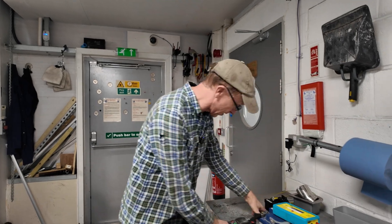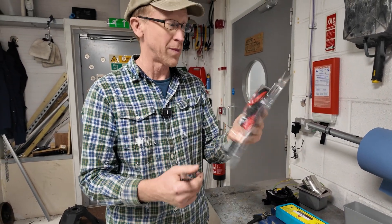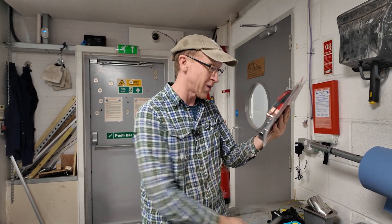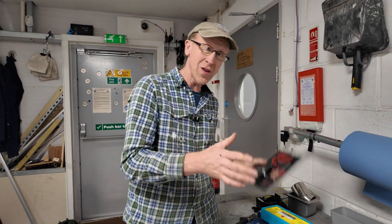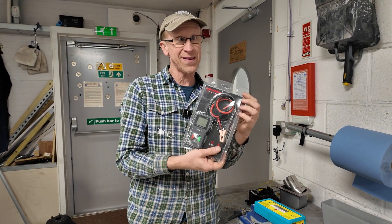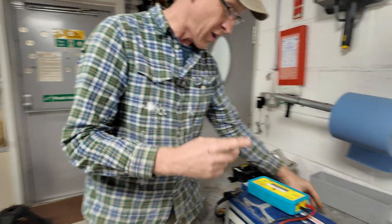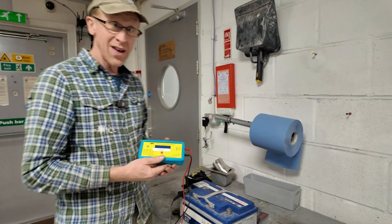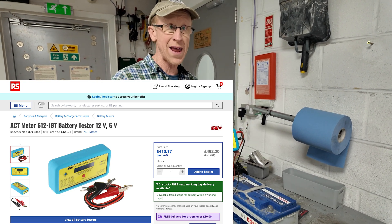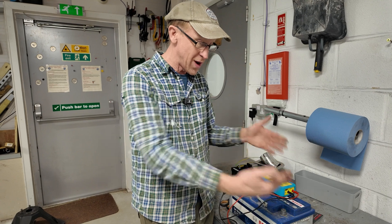We've been given more free stuff — a battery tester. I haven't even opened it yet because I thought I'd need to cut it open. We're going to compare it against something I found in the workshop that I'd forgotten about. We found one on Amazon for 430 quid for this.